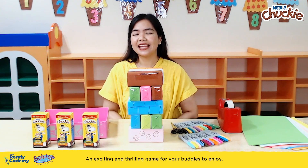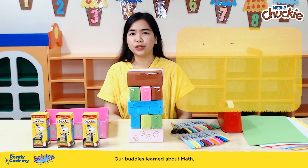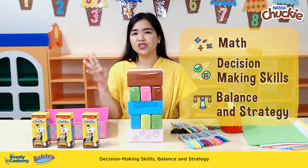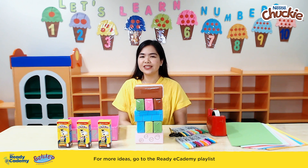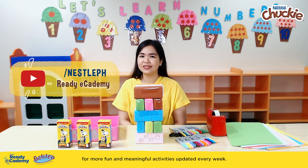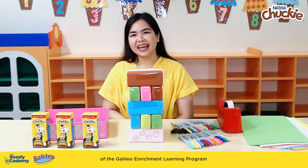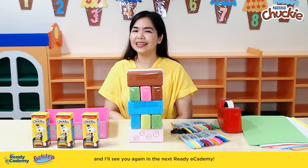And there you have it! An exciting and thrilling game for your buddies to enjoy. Our buddies learned more about math, decision-making skills, balance, and strategy — made more fun with Chucky. For more ideas, go to the Ready! eCademy playlist found at the Nestle Philippines channel for more fun and meaningful activities updated every week. This has been Teacher Liza of the Galileo Enrichment Learning Program, and I'll see you again in the next Ready! eCademy!